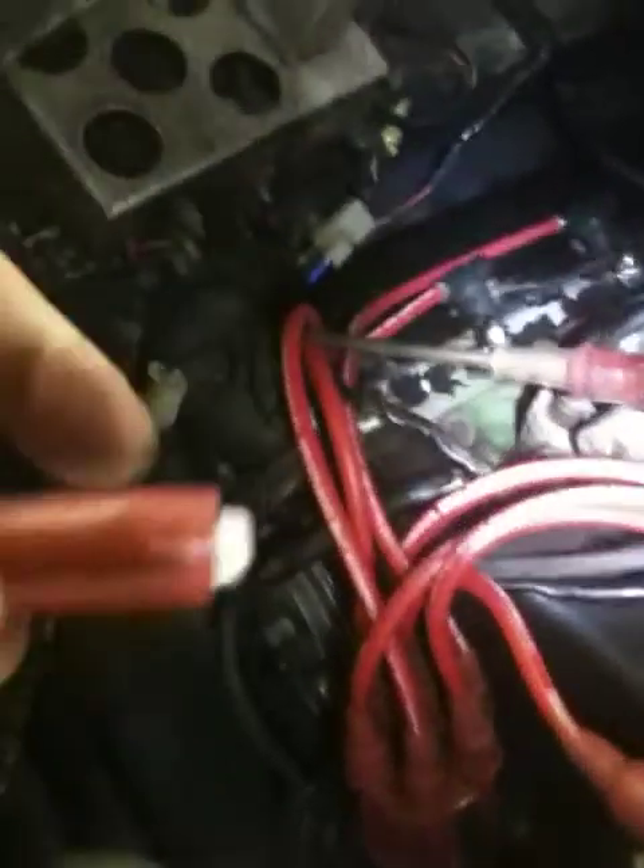Attach the red alligator clip to any positive lead — it doesn't matter. Usually there's one running over here, so just clamp it on here. Now the negative one — I'm sorry, I cannot hold the camera at the same time — attach it to a screwdriver.